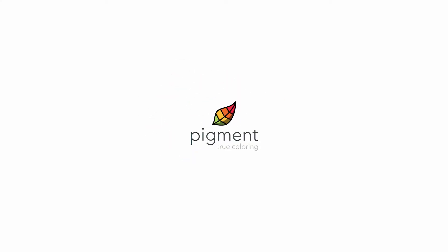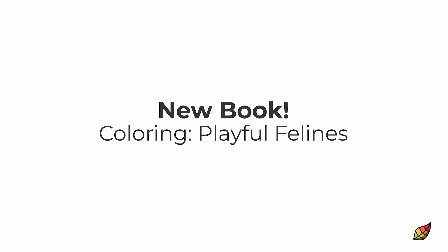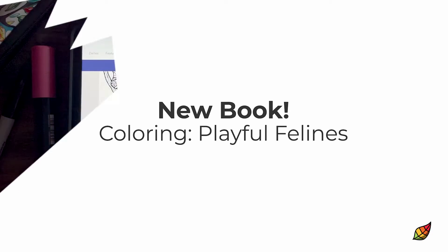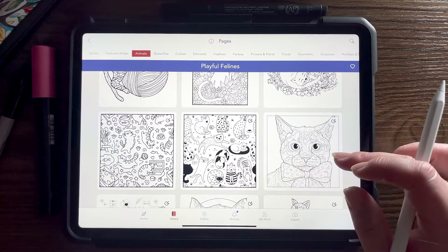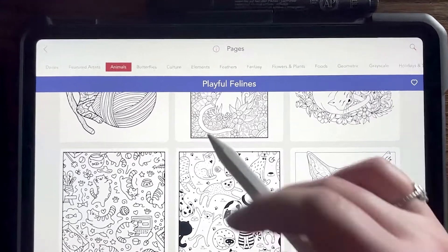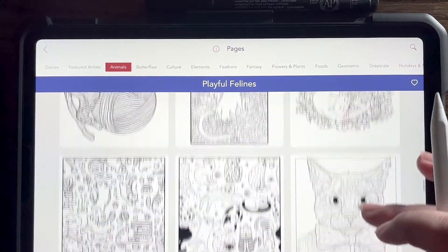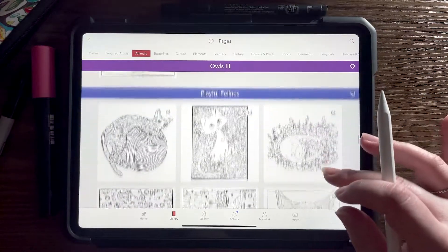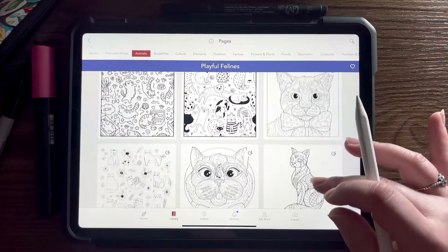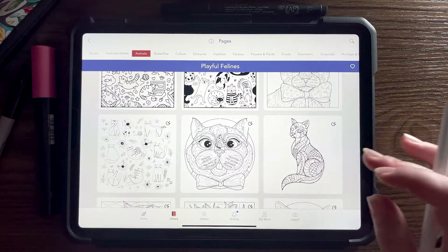Hi everyone, Brienne from Pigside here. Hope you're all doing well and happy coloring — that's what we're going to be doing today. I'm going to be coloring a new page from our book called Playful Felines, which is a really cute cat book. We actually haven't had a cat book in a while, so it's kind of nice to see this again, with just a variety of different cats.